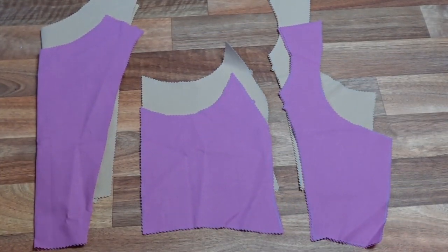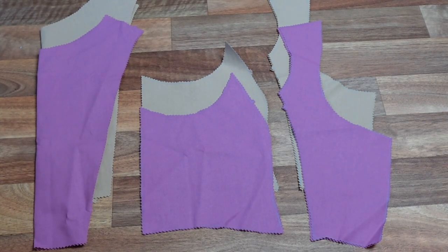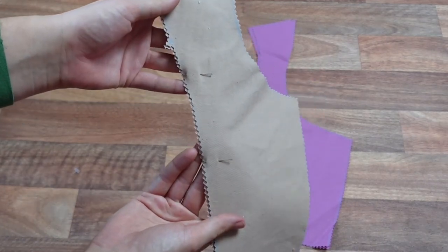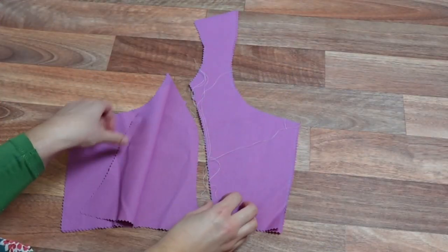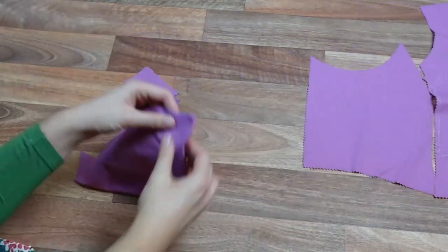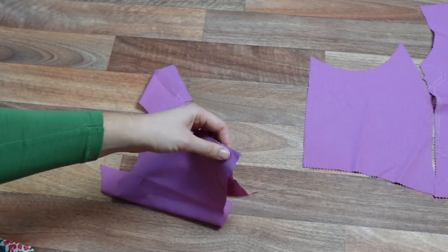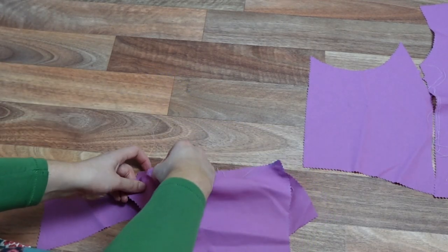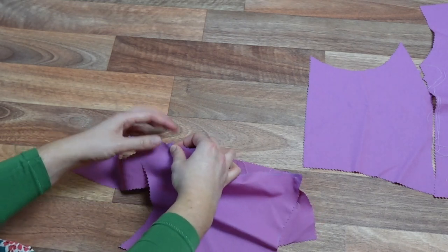These are our bodice top pieces — they are centre back, side and centre front. Our first job is going to be running some easing stitches onto the centre front pieces between the marks. This is going to help us ease them into the princess seams. Now we have our easing stitches in place; with right sides together we are going to line up our top and bottom side and centre front pieces matching the notches, pulling on the stitches to ease in the fullness.